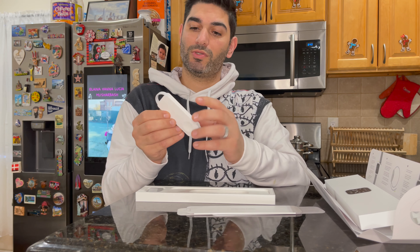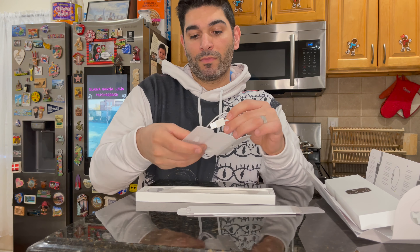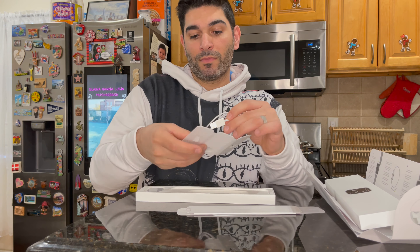Today we have the Apple Watch SE series that I want to unbox for you guys, and I'll talk a little bit about it as well. I actually bought this for my wife — it was a Christmas secret Santa gift, a combination with me and my brother. We got it, so check this out.